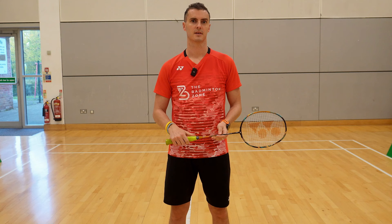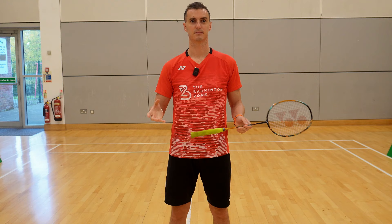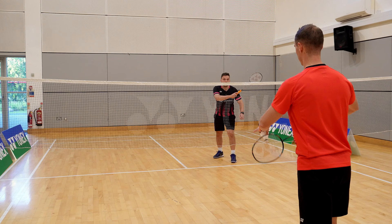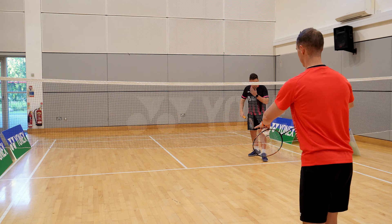So we've talked about how to serve, but where do we serve? Reasons you might serve to the tee are: it's the shortest distance for the shuttle to travel, meaning less time for your opponent to react; they may be standing with a very heavy backhand grip and it's hard to change grip to their forehand; and finally, your opponent may be standing too far out wide, giving you a lot of space to serve to the tee.